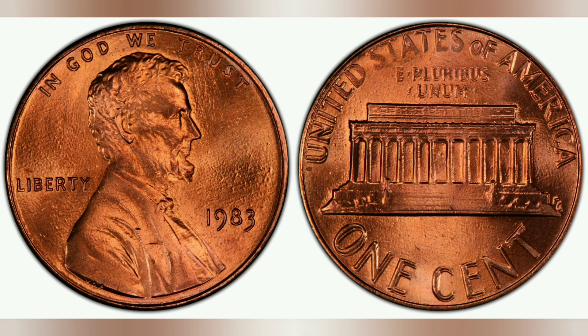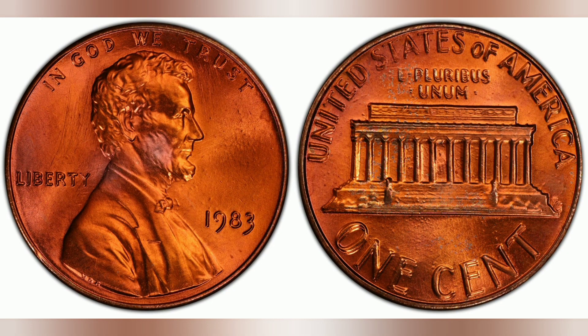The 1983 double die reverse Lincoln cent is one of the strongest, and possibly the strongest, double die reverse coin in the Lincoln cent series. The doubling is evident on the letters 'UNITED,' 'E PLURIBUS UNUM,' and 'ONE CENT.' The doubling is strong enough to see with the naked eye.